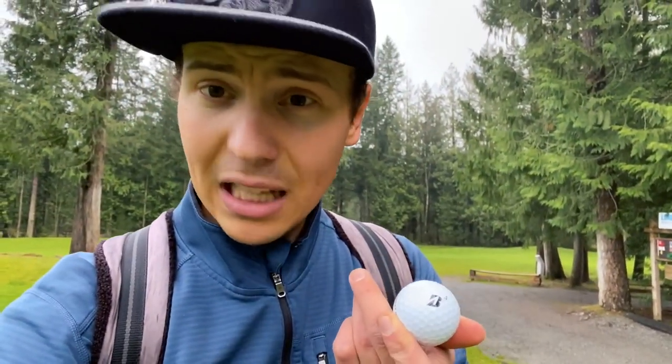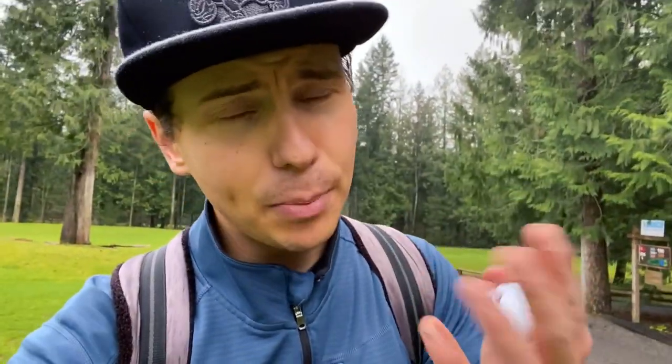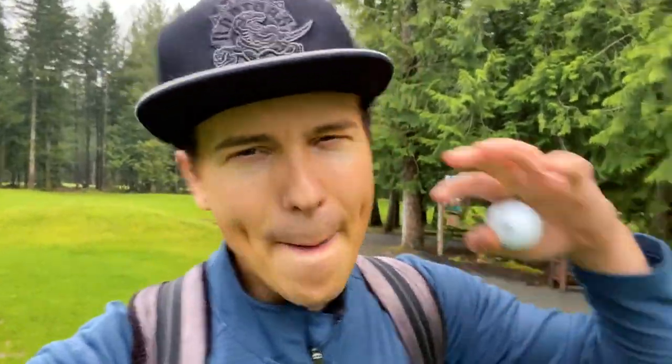If you haven't tried the Tour BX, highly recommend it. And if you do, let me know what you think. Let me know in the comments below what ball you're playing. Hope you have a great day — I'm going to go keep playing golf. Thank you so much for watching, and I will catch you on the next one. Peace.